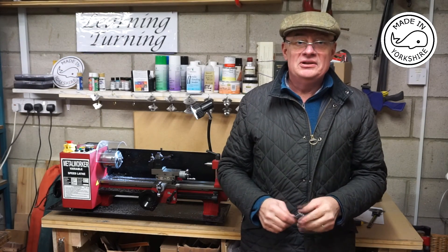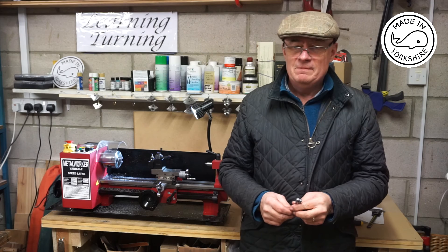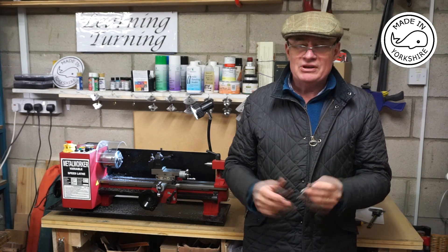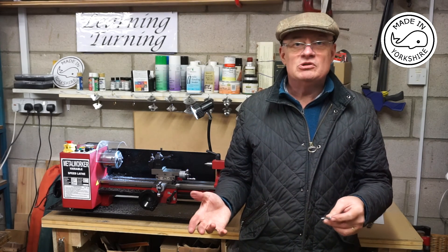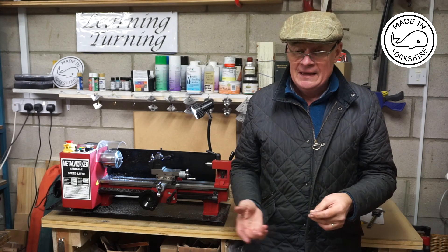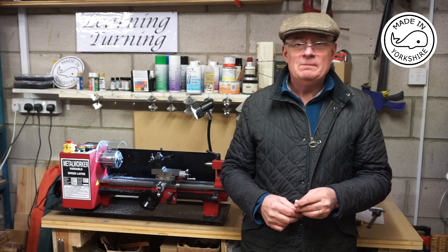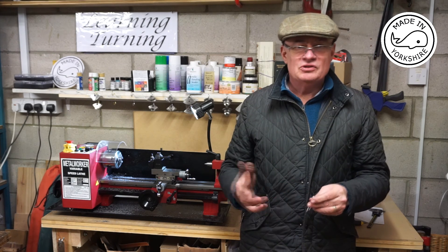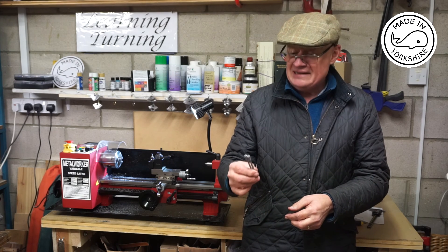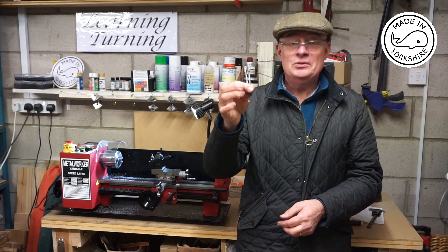Well, that was an interesting little exercise and great practice. I got off to a fairly bad start I think, because the tool wasn't sharp enough initially. They're fairly close and I'm really happy with them. I hope you like them and I hope you like the video. See you later.